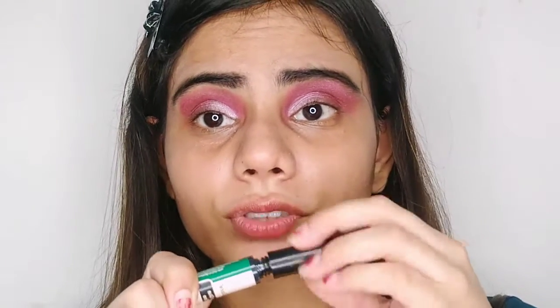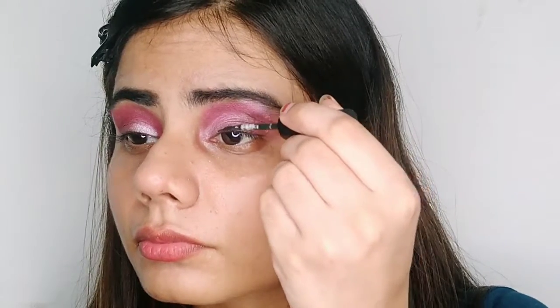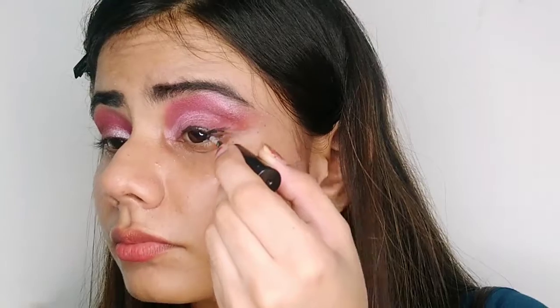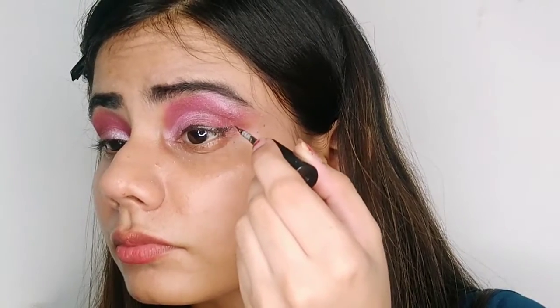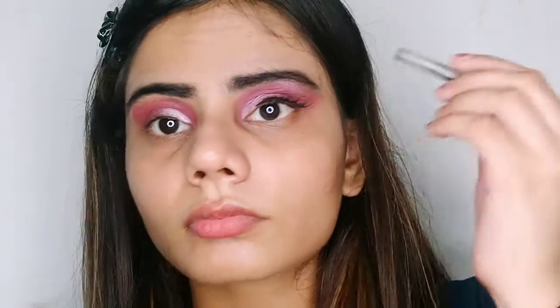So then after that, I'm just going to apply this Miss Clear eyelash glue. Then I'm just going to draw a wing liner.